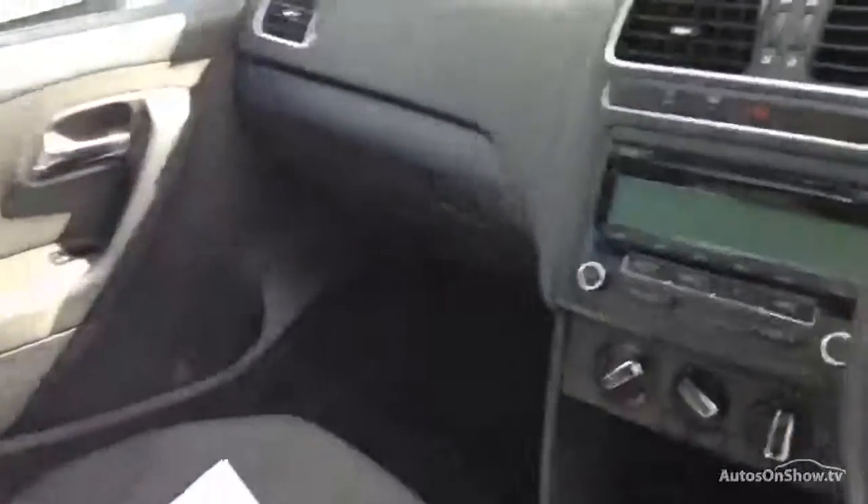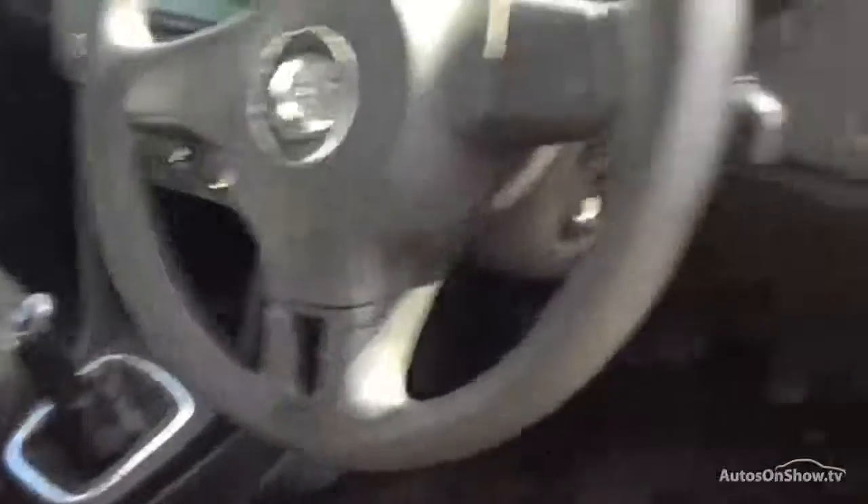Interior wise, you've got the full cloth interior in nice condition, no signs of any damage — just needs a good valet inside. Back of the seats in really nice condition as well, same with the door panels. Front driver's seat also in a nice condition, no damage there. Front passenger seat also looks very well. Dashboard, consoles, very tidy and clean with no scratches or marks. Steering wheel again just has a minimal bit of wearing around there.